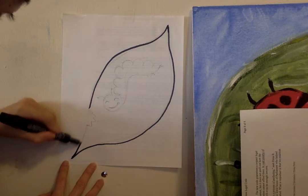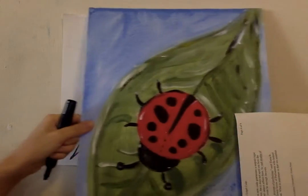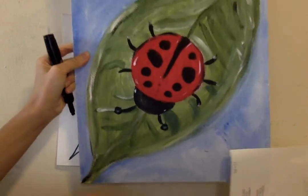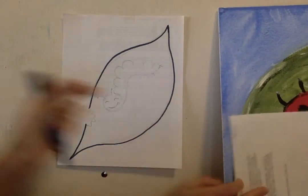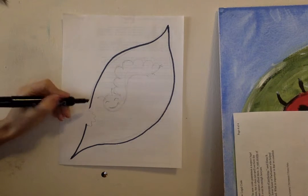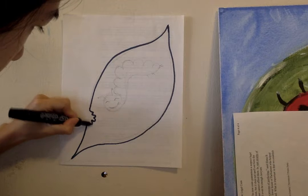In this case, over here. Now, if your leaf is going to be whole, you just close out the line. But because I want my caterpillar to look like it's eating the leaf, I'm stopping here and doing a little squiggly line like this, so it looks like it's munched on the leaf.